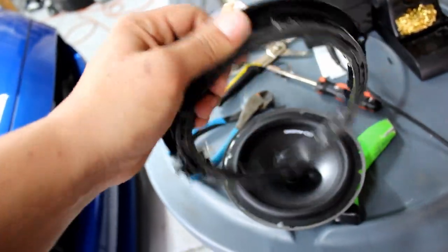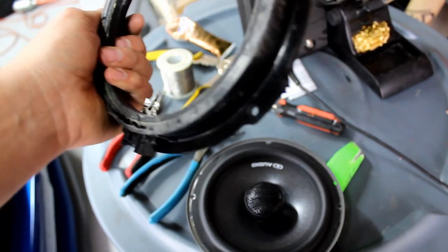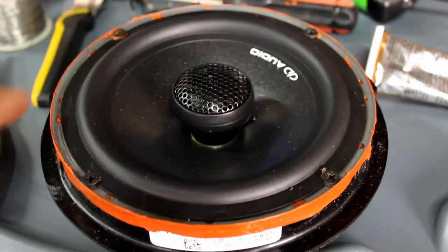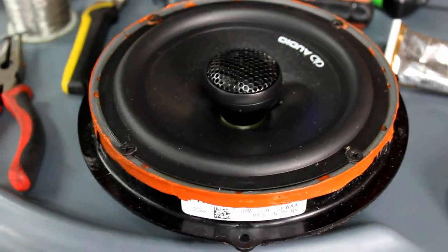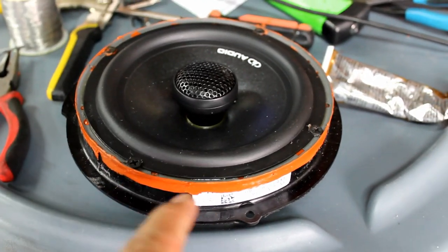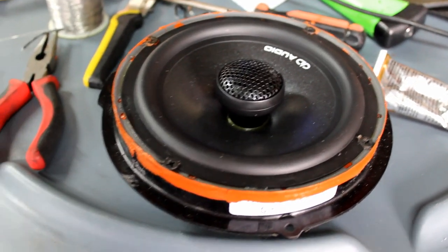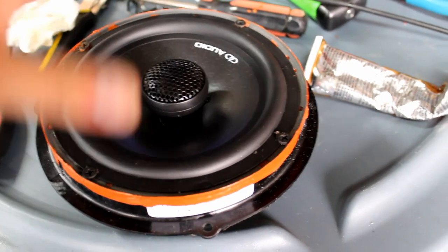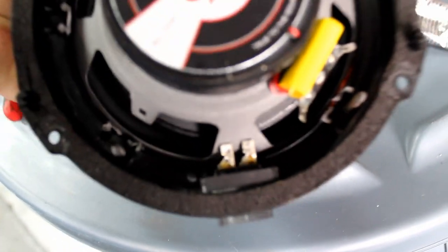Some of you are going to say 'just buy the adapters' — if you want to spend money instead of five minutes fixing it, that's your choice. But this only took me five minutes. I'm going to mount it with four screws. This bracket seems thinner than the last few Fords I did and it's not grabbing as well, so I put RTV around it to make sure it doesn't vibrate apart. It's ugly but no one can see this — if you want it clean, buy those adapters.